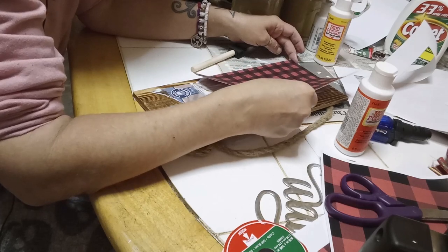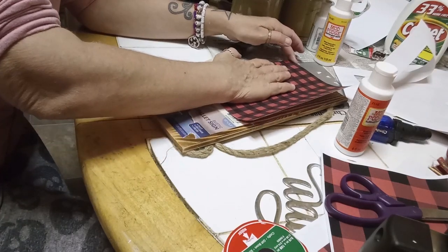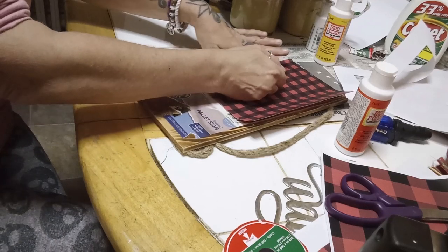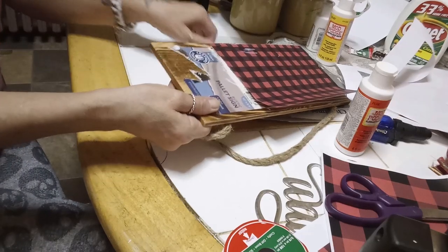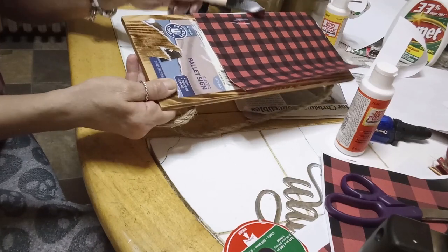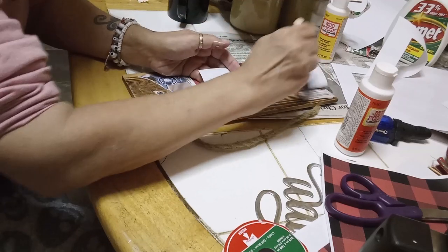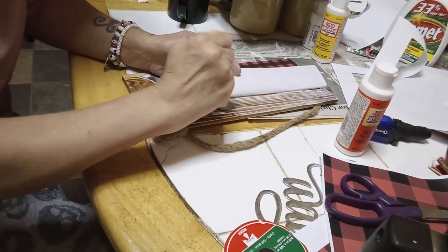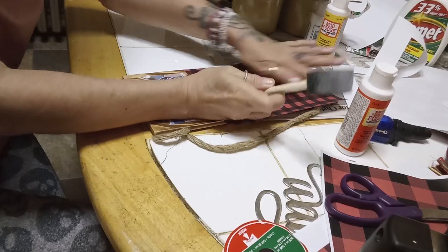Now I'm going to attach this right to the very edge of my plaque. Being that it's matte, it's okay if some of it gets on the wood or comes out from under the paper. Yeah, I did not expect that to happen — I'm sorry about that!